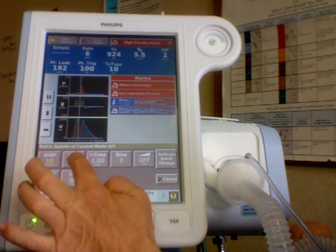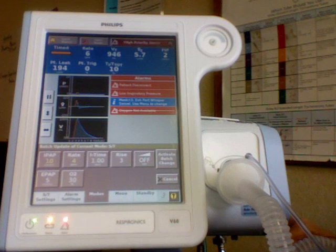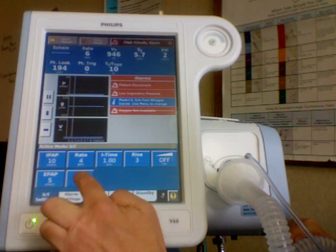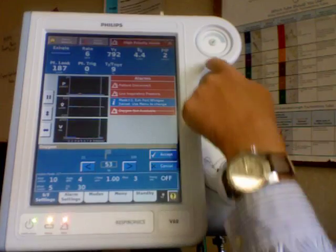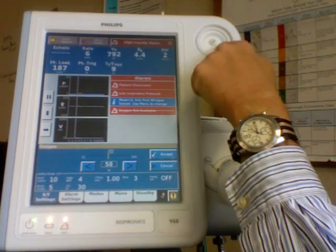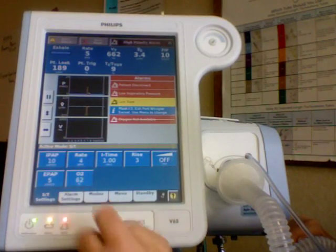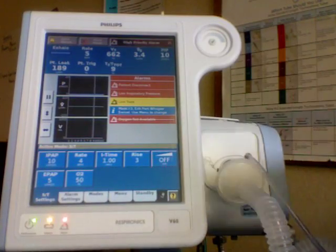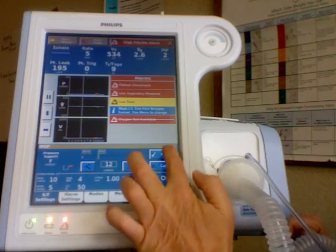I'm using this on a spontaneously breathing patient, so I'm just going to put in a very minimal respiratory rate in case they were not to breathe — say they got too many sedatives or something. I'm going to leave everything else alone and activate it. If I change my mind and decide I want an oxygen of more than 30 percent, I can crank this up by either touching the screen or running my finger across it, then hit accept or the check mark. I can adjust O2 to 50 percent and IPAP to 12, and accept.